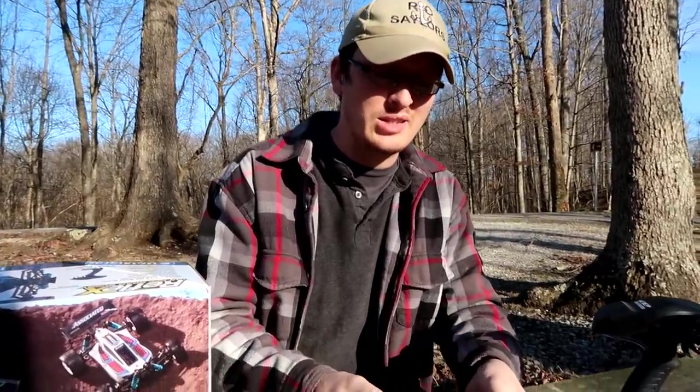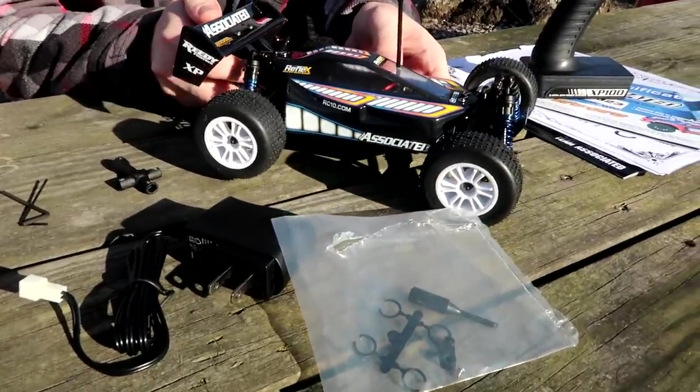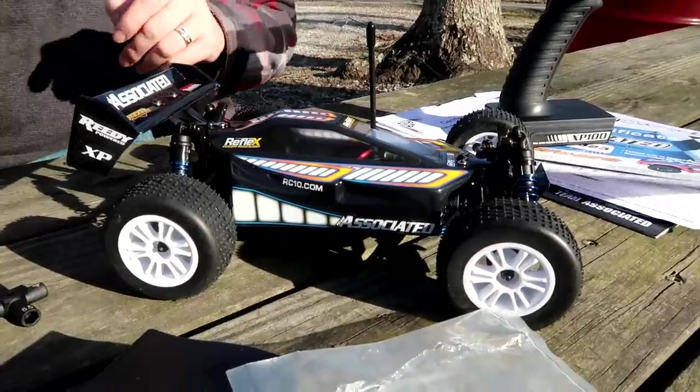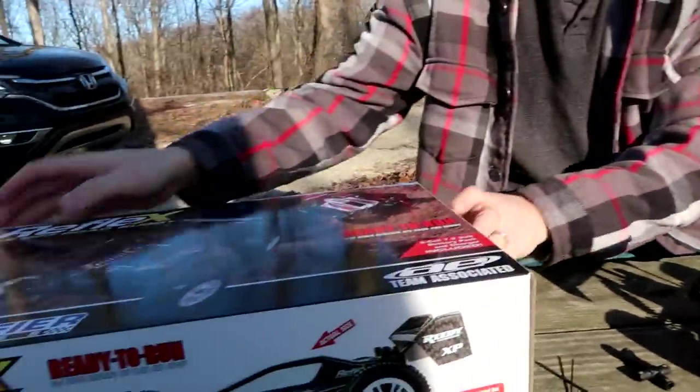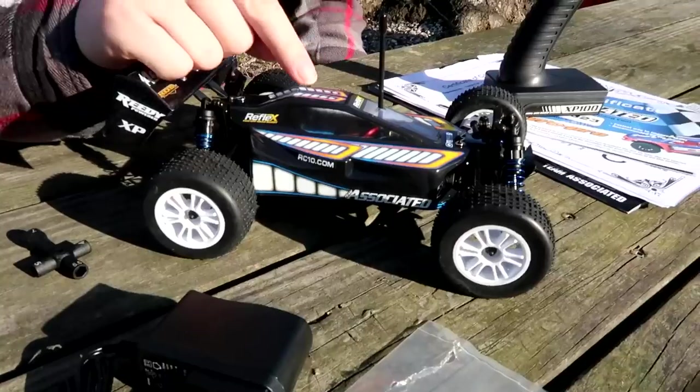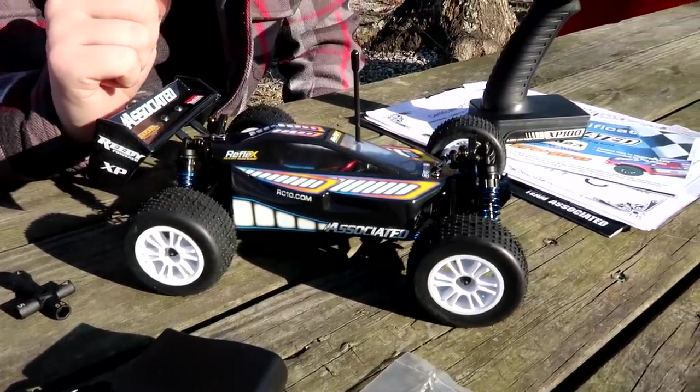We're going to have some fun today with a 1/18 scale buggy. This is a Team Associated — first time having Team Associated on our channel. It's kind of windy out so I'm just setting this stuff down. You can get it in black and white with different stickers. This has a 370 size brushed motor.